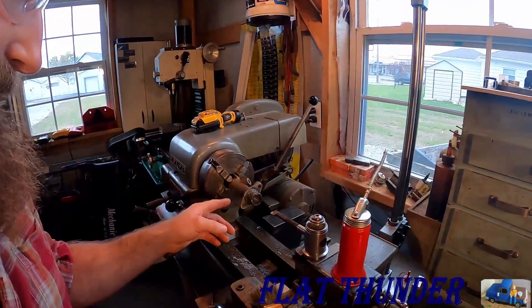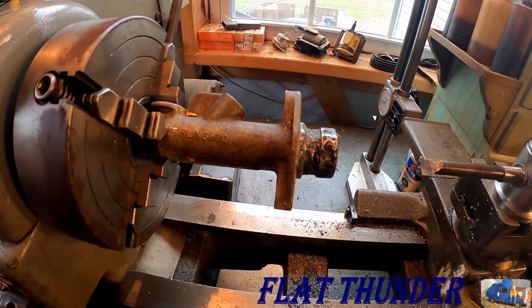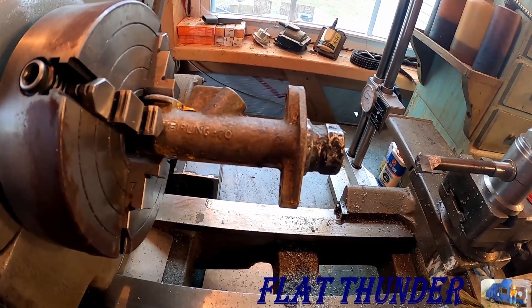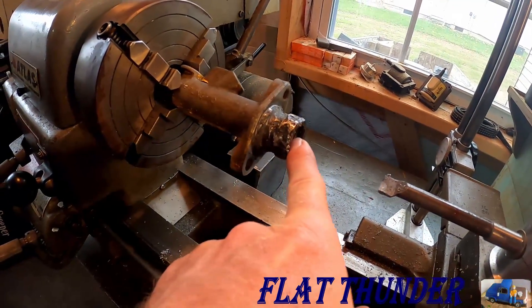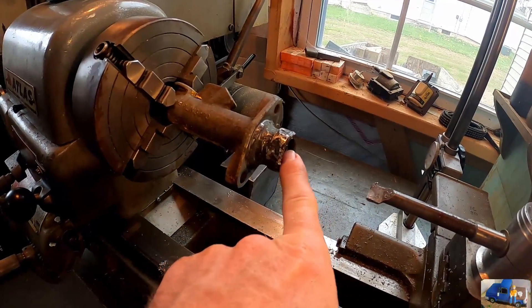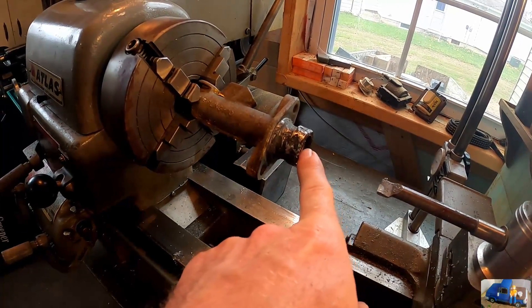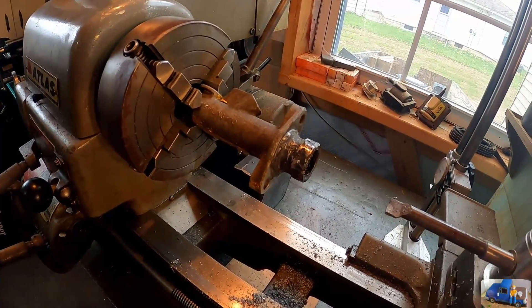We're looking at the lathe today. We have the Girling 70 master cylinder that was on the Massey Ferguson MF-30 tractor. We were originally going to try to hone this bore out, but it was really damaged and pitted really bad, and the piston was stuck in it. You might see that in one of the other videos — removing the piston from this master cylinder. So what we're going to do with this unit...